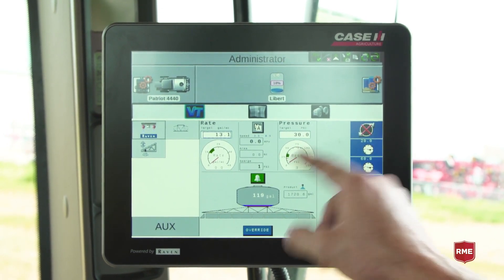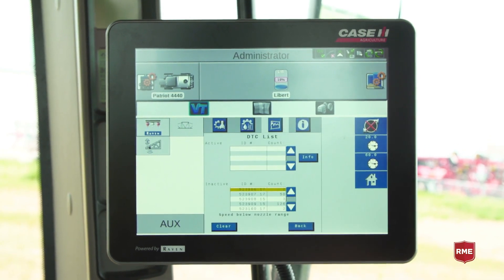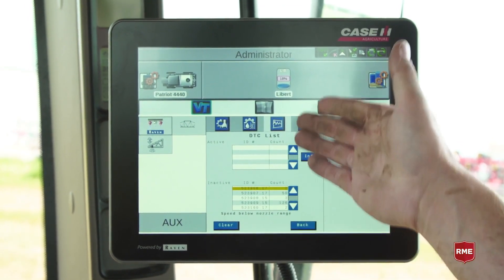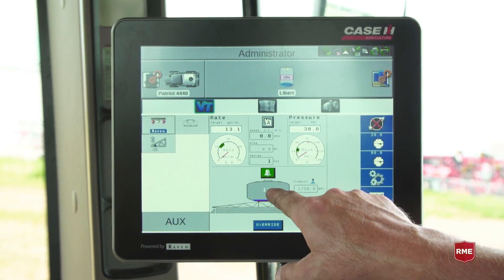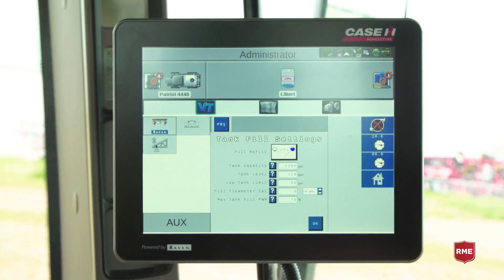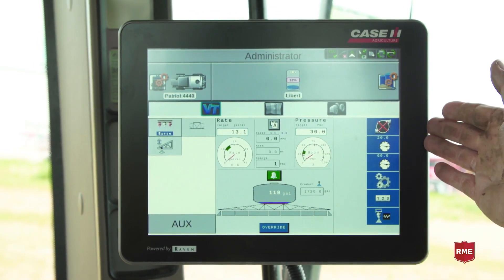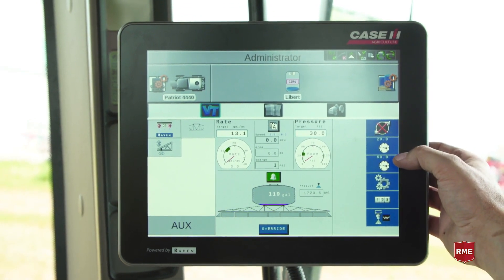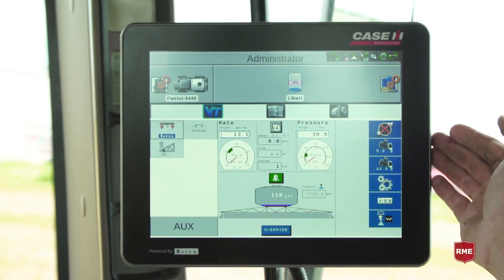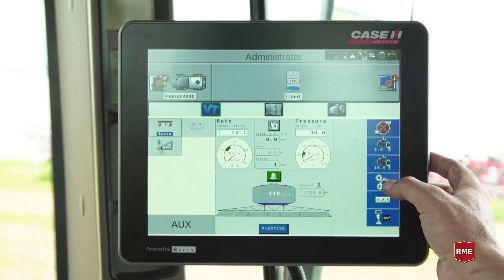This is where we would pre-select our pressure. In the middle we would have our alarms, and if we touch this, we would have any diagnostic trouble codes or DTCs listed. We hit back and that would take us to the main screen. We have our tank here which we would fill, and then our section status. Over here on the right, we have our pump control. We have our presets for whether it be our pressure or our rate, depending on which one we've touched — it would allow us to change each one of those on the fly.